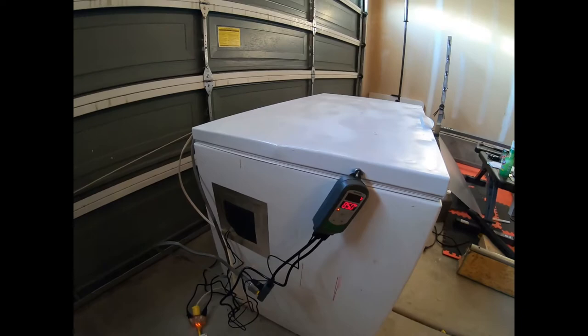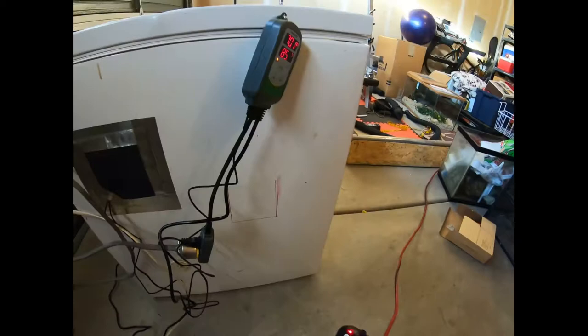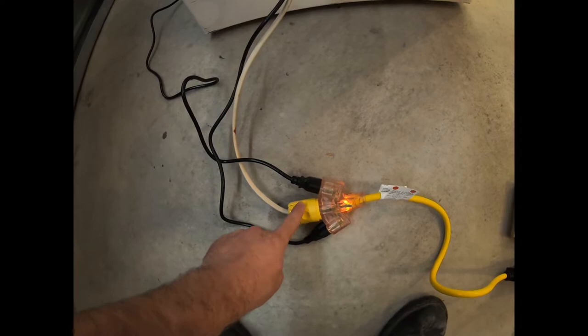I've got this whole thing to run through here — one expensive wire that has its own GFI, so I can run this whole thing through one outlet. This will be the thermostat that runs the heating elements and the cooling fan. This is the wire to the bulb with the switch on and off. And this is the humidistat that runs that other fan.